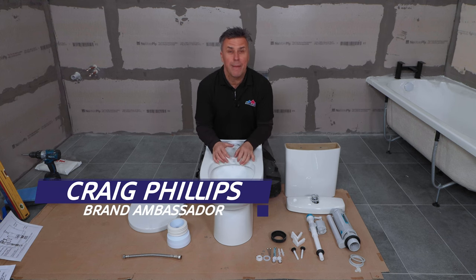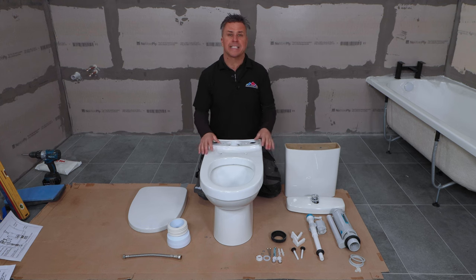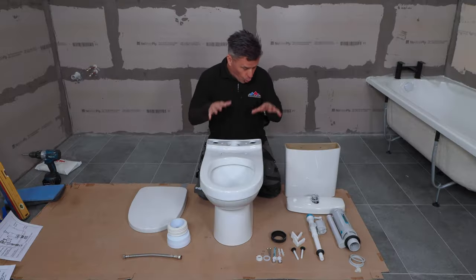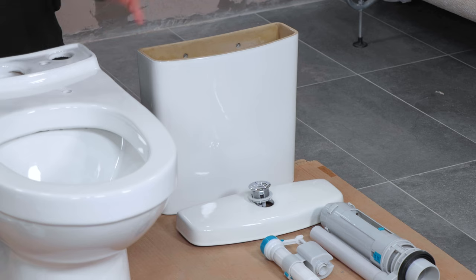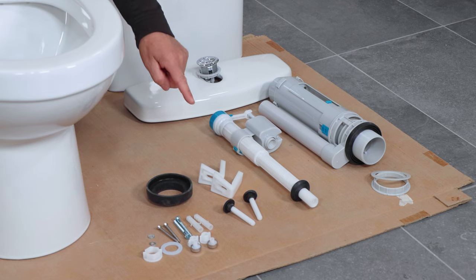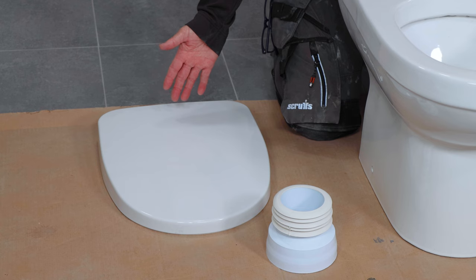Hi, I'm Craig Phillips. In this video I'm going to show you how to install a toilet, a cistern system and a toilet seat. When you buy a full package like this from Bathroom Mountain, all the components will be included: the toilet, the system, a flush valve, a filling valve, the brackets, nuts, bolts and washers, and of course the toilet seat.